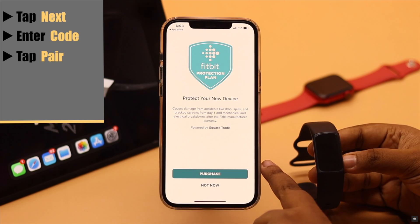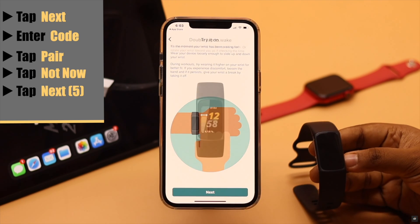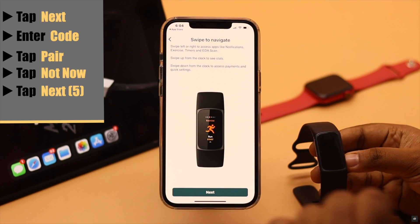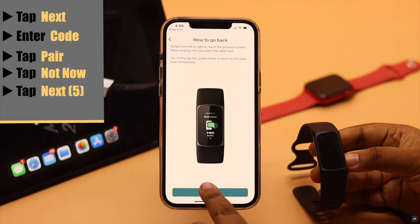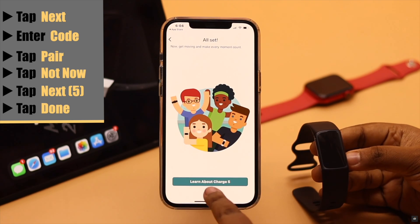You can purchase a Fitbit protection plan, but we are skipping it. Now tap next through the remaining screens to complete the setup.